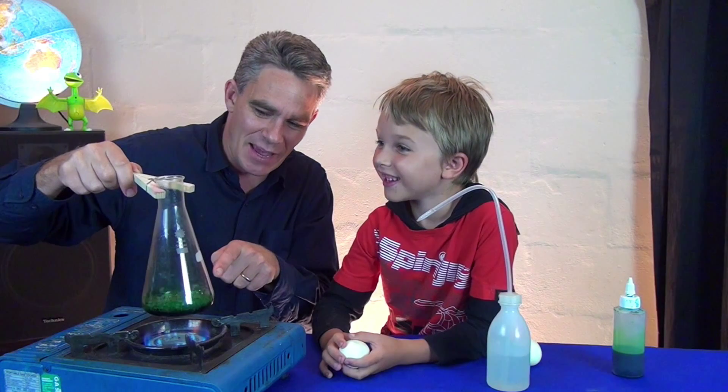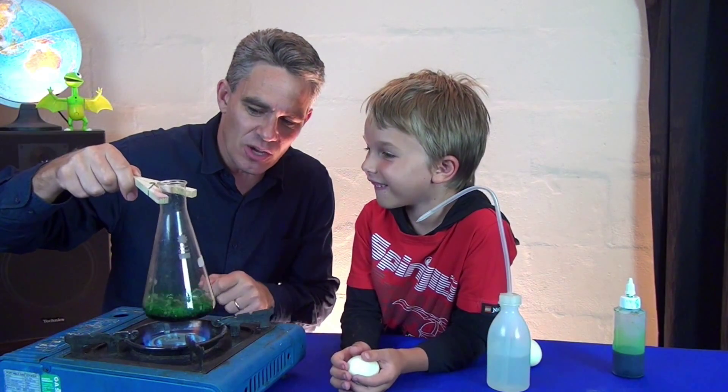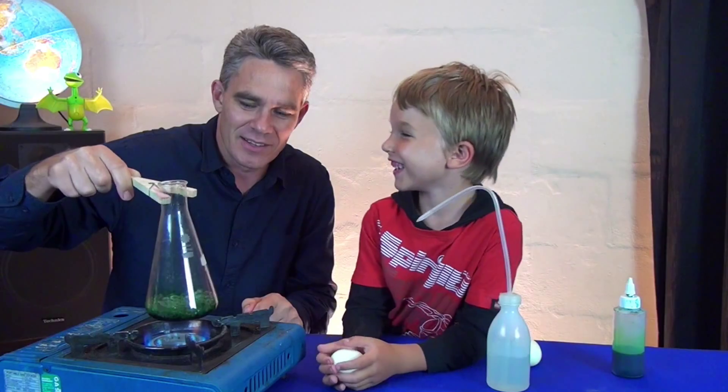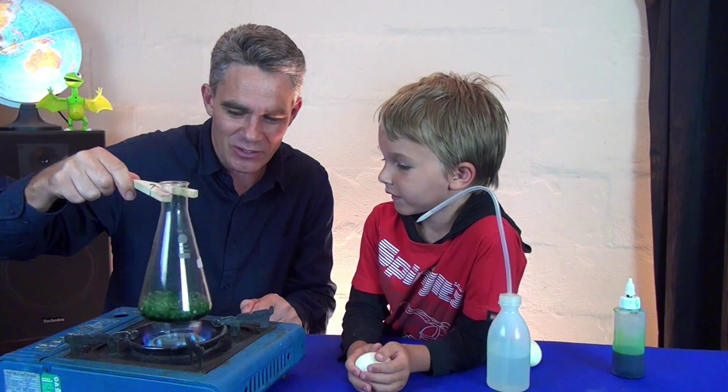Now it's boiling. Look at it boil, Sam. And you can see water droplets on the inside as the steam condenses. And now look at the top, Sam. What do you see coming out the top? Steam. That's it. Steam's coming out the top.